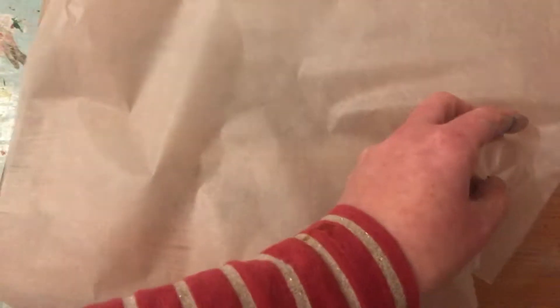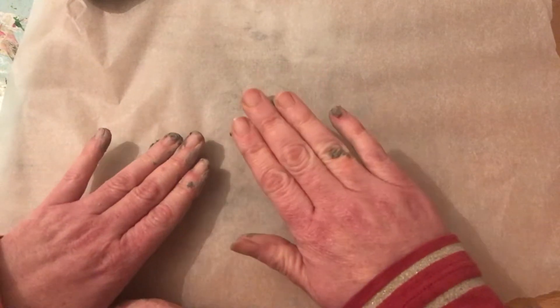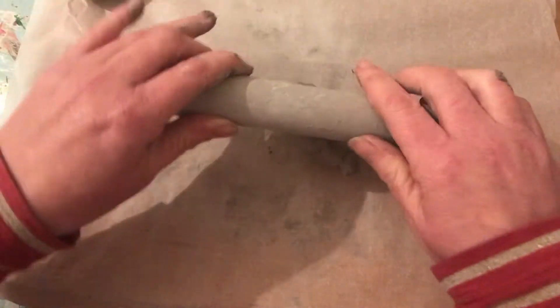I'm going to show you two types of Christmas decoration we could do tonight. I'm just breaking my clay in half. This is baking parchment or baking paper — I'm using this today because I don't want my design to stick to the wood. So I'm just going to start rolling it.